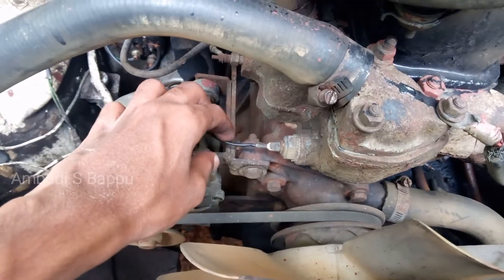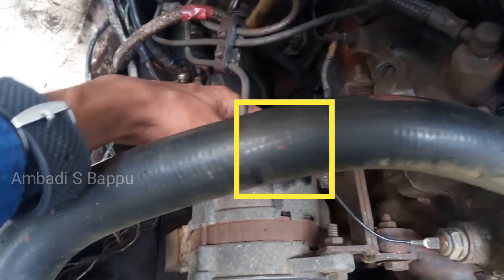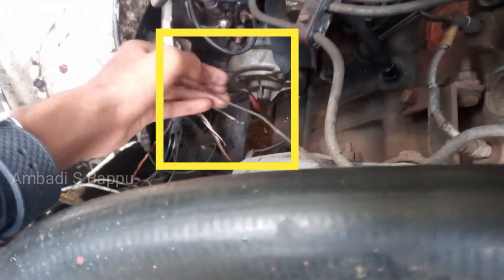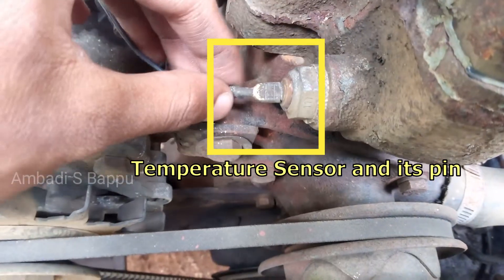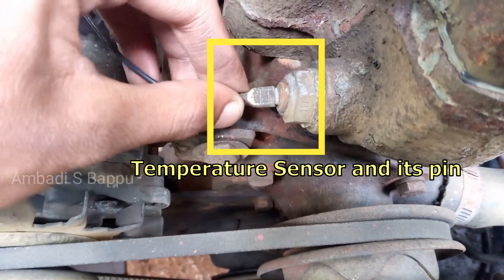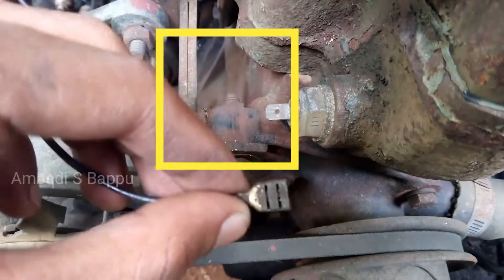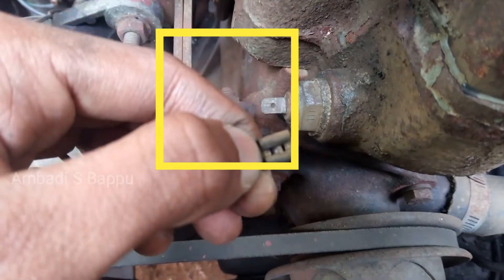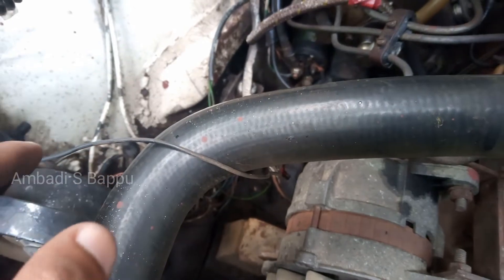While inspecting the engine room, the problem is found on the pin where the wire from the temperature meter connects. This is the wire to the temperature meter. I am disconnecting the connection from that pin. The pin is fully covered with an oxide layer which prevents the flow of current. This may be the reason — not sure, let's check.